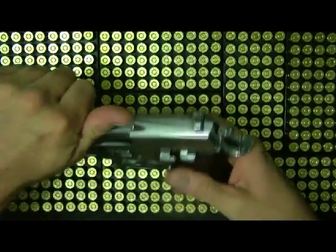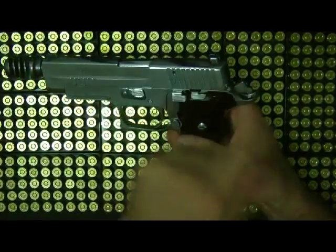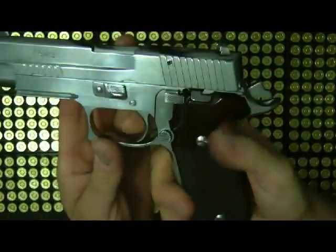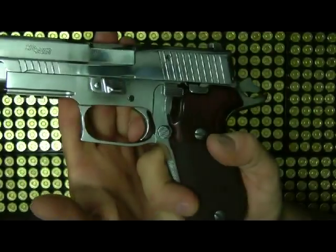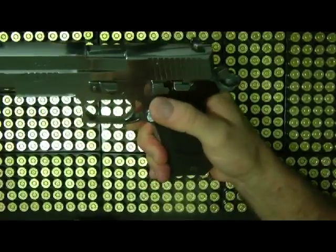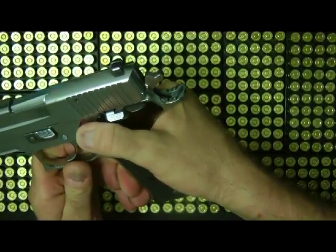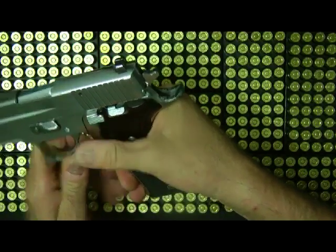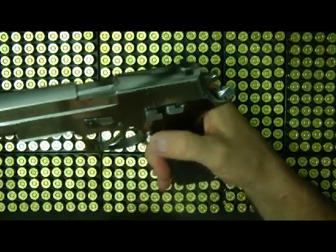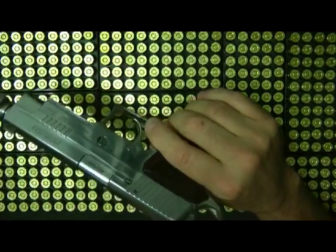It is double action, double-single action of course. You can cock it back and here's the break on that. Or you have a decocker, which basically you bring it down like that — you can let it go lightly or just have it go down fast. So it is double action also.